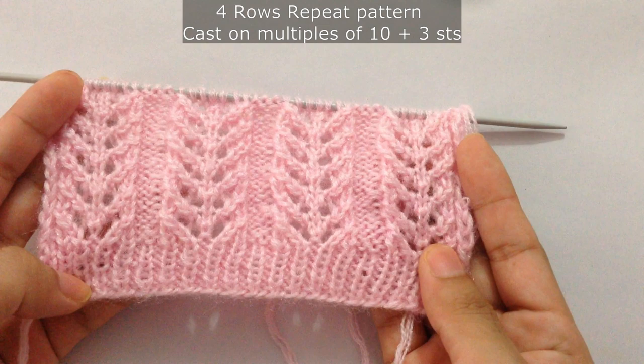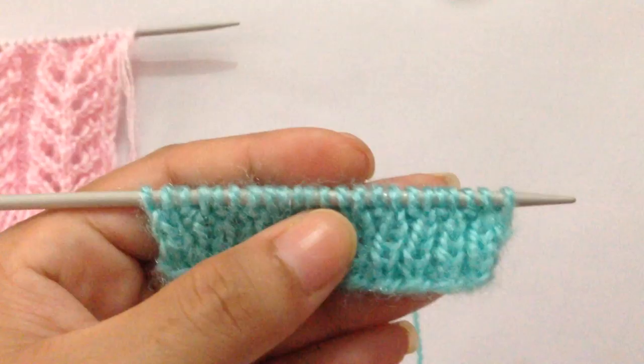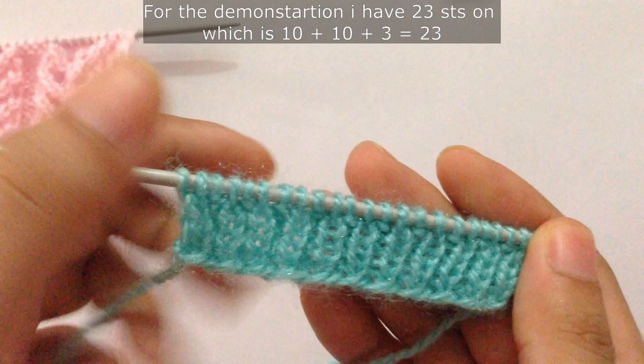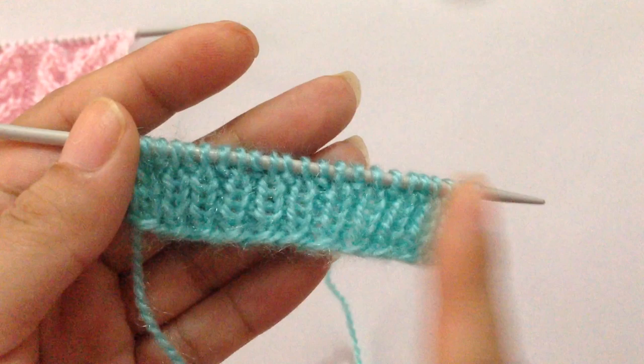This is a 4-row repeat pattern and you need to cast on multiples of 10 plus 3. For this demonstration I have 23 stitches on my needle, which is 10 plus 10 (20) and plus 3 equals 23. I have already done my border and now we're going to start.